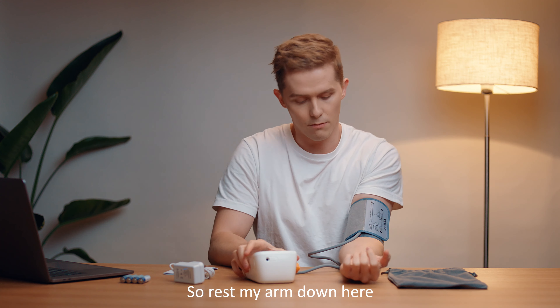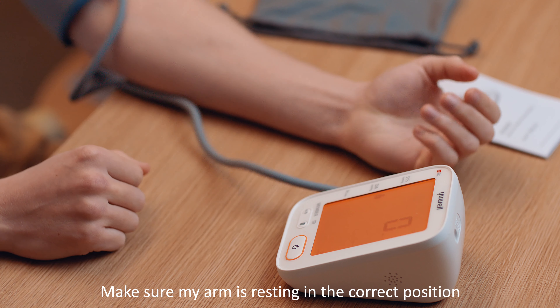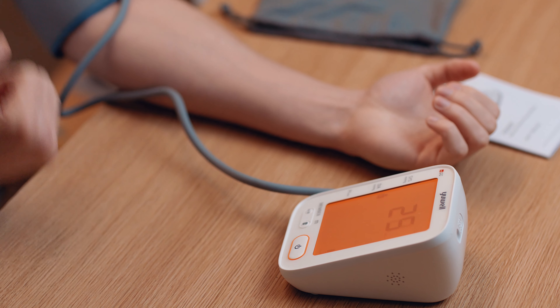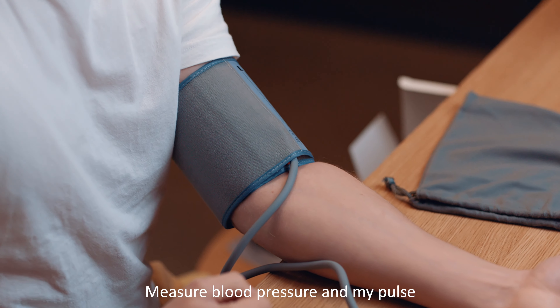Simply turn it on using the power button. Rest your arm down and turn it on ready for measuring. Make sure your arm is resting in the correct position and it'll start to inflate — the cuff will inflate and begin to measure your blood pressure and pulse.